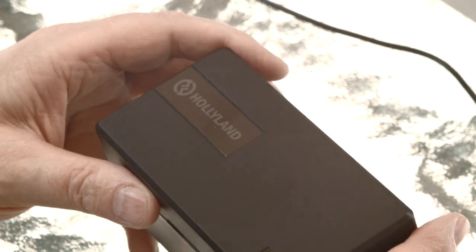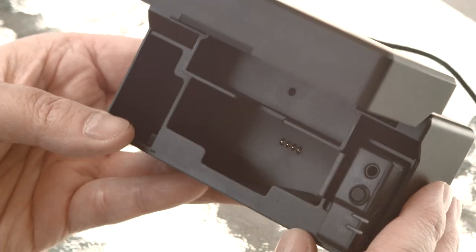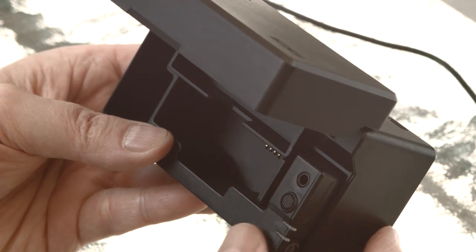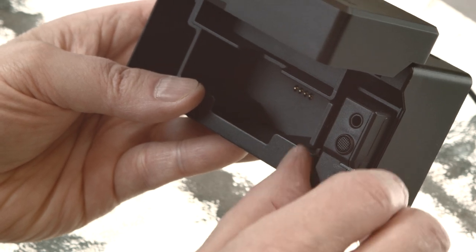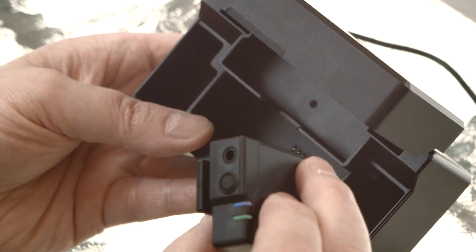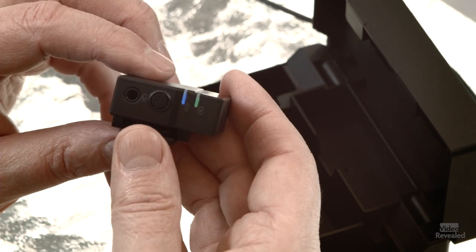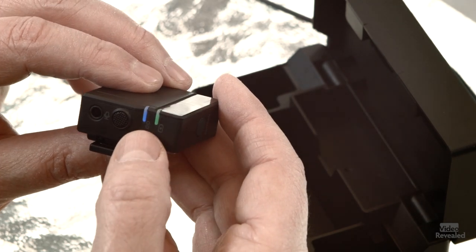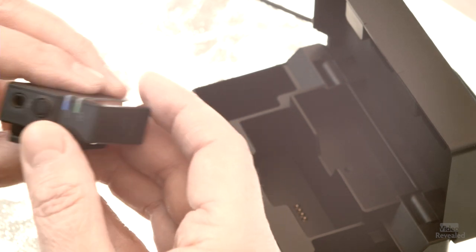The coolest thing about this box is you charge it up and take it on location — it will charge all of the systems on location with nothing else plugged in. If I open this up, we can see there are contacts for two of the components. This is the second device, and when I take it out, you can see it turns on automatically and starts to connect directly with the receiver.